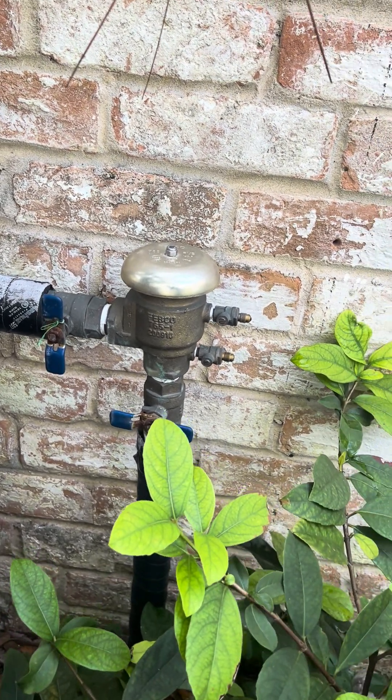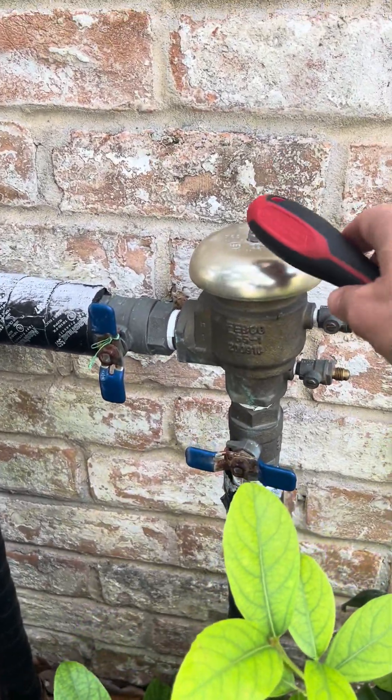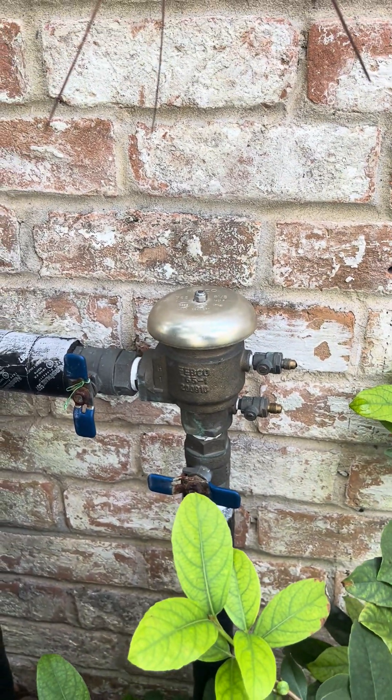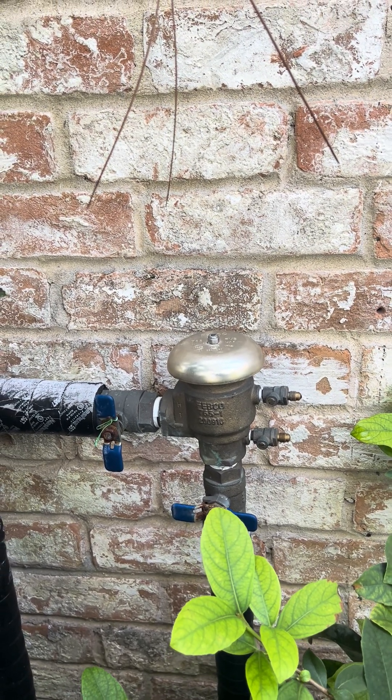That should be good to go. That'll save you a couple hundred dollar repair if this thing does break. Very commonly this bell top will pop off — that's not fun. Good luck, and we'll get you a couple more ideas as well.